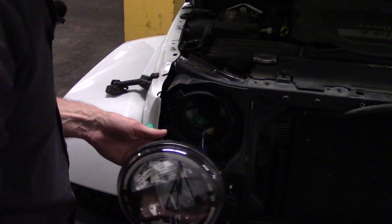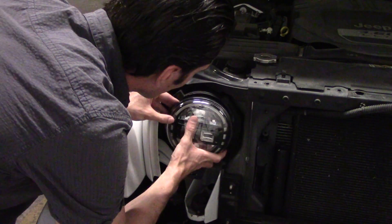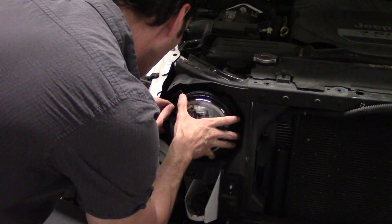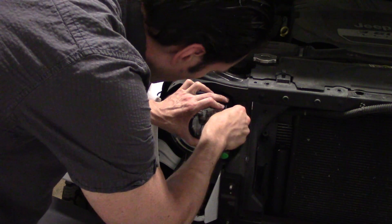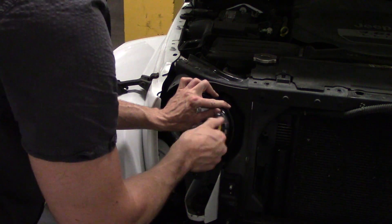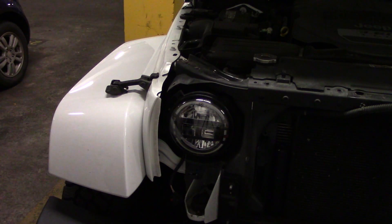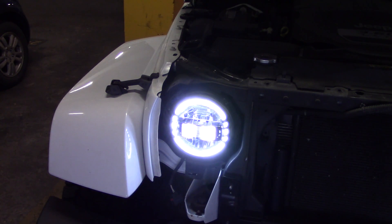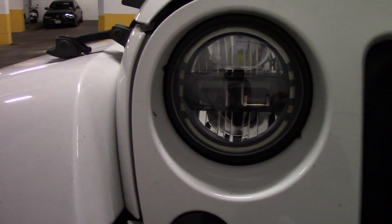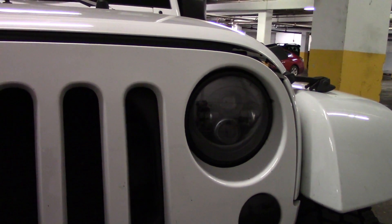So let's install the new one. Alright, and now the moment of truth. Wow, not bad at all. And this is how they look installed — real nice. And this is my old dark LED monster, still pretty cool.